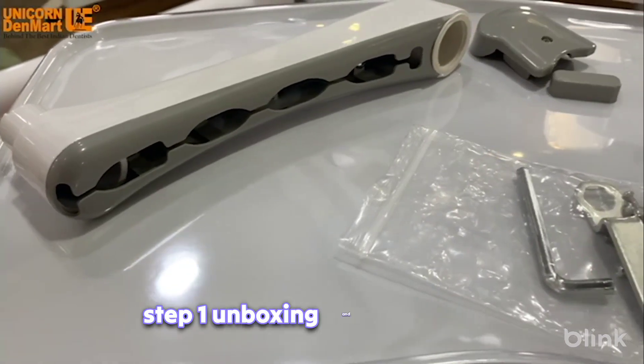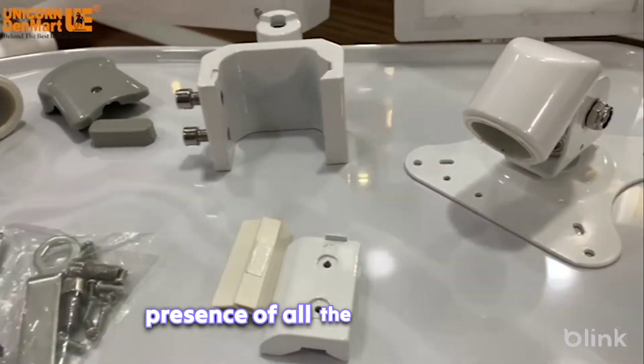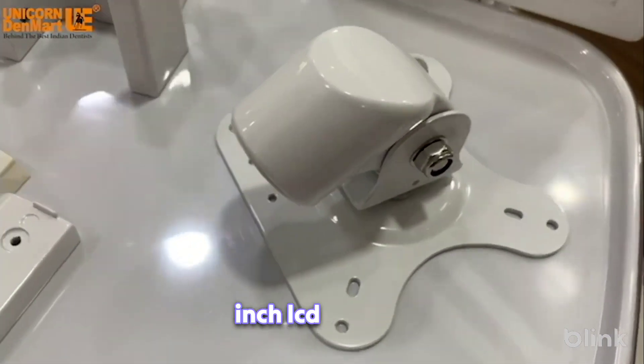Step 1: Unboxing and component check. To begin, unbox the package and verify the presence of all the components mentioned in the manual. These components include the 17-inch LCD display,